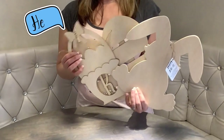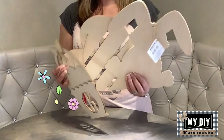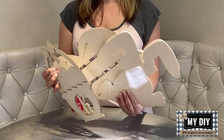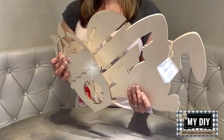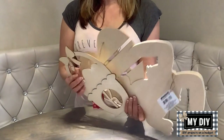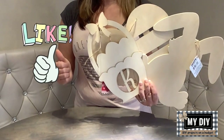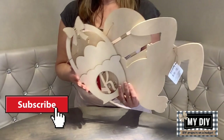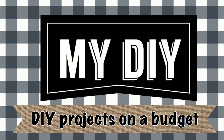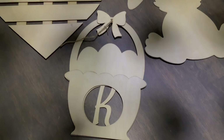Hello my besties, welcome to my DIY channel! In today's video I'm going to show you how to transform these $1 wood cutouts from Dollar Tree into beautiful pieces of home decor. Nobody will be able to tell they were just $1 each. If you enjoyed this video please give me a thumbs up and also consider subscribing to my channel.